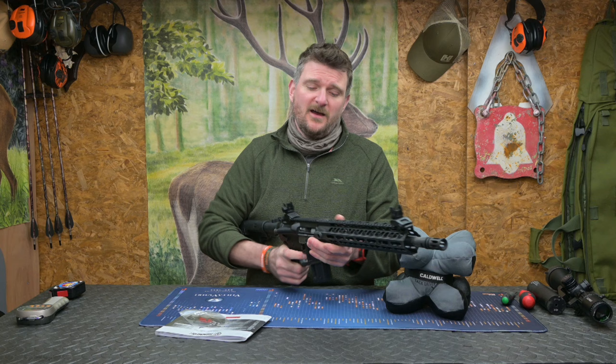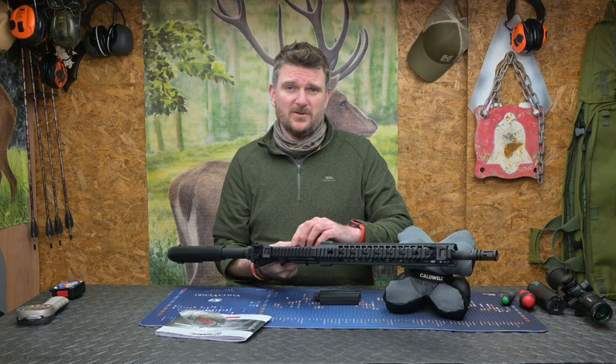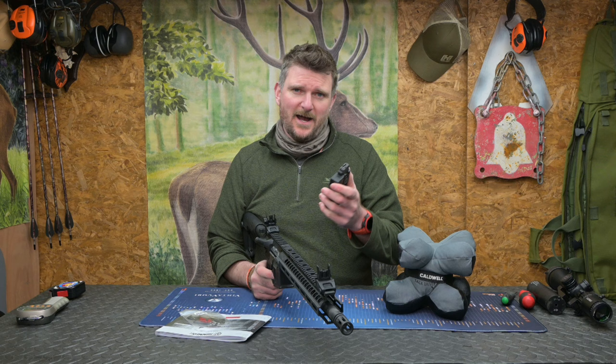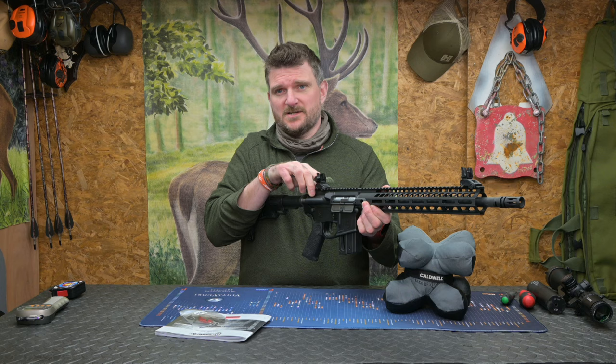One drawback compared to the 15-22 is you can't manually control the bolt latch, but in normal usage I didn't actually find a difference. Just be aware that if you've got certain range firing procedures you might need to adapt slightly to make sure you are locking the bolt back with the magazine. As said before, on the last round when the follower comes up and the action cycles, the bolt automatically locks back — drop the mag out and off you go again.